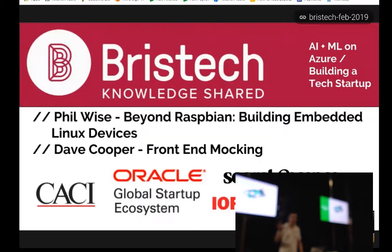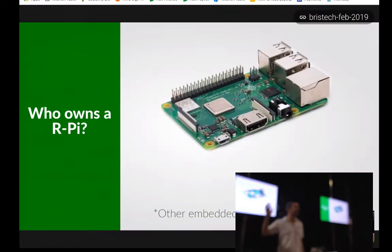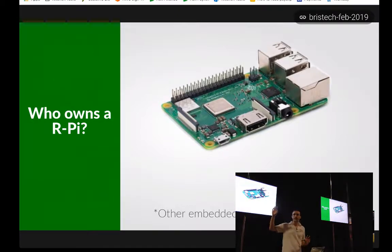I'll start off by asking: who here owns a Raspberry Pi? Keep your hand up if you've managed to make it boot or do anything at all with it. And keep your hand up if you've installed any operating system that isn't the out-of-the-box experience, the Raspberry OS. That's more than I was expecting.